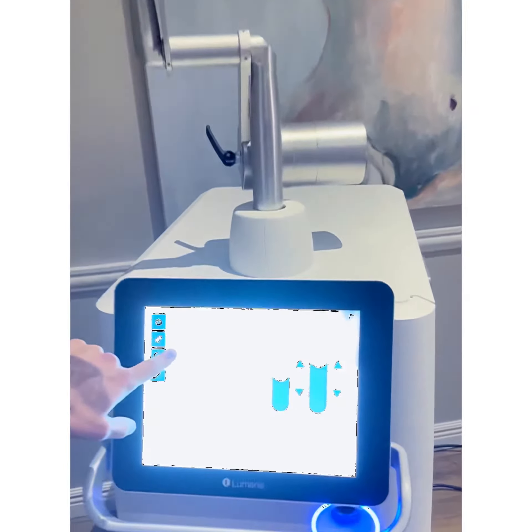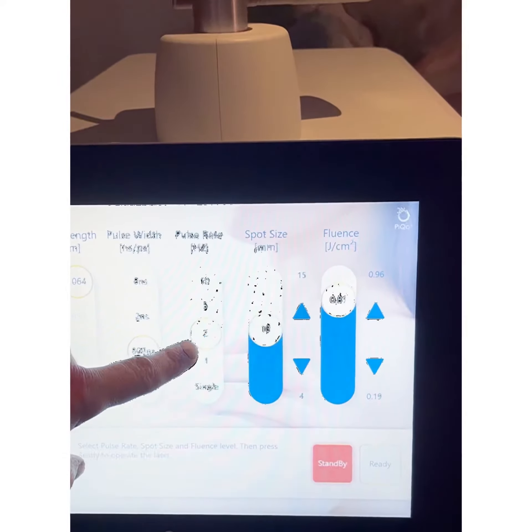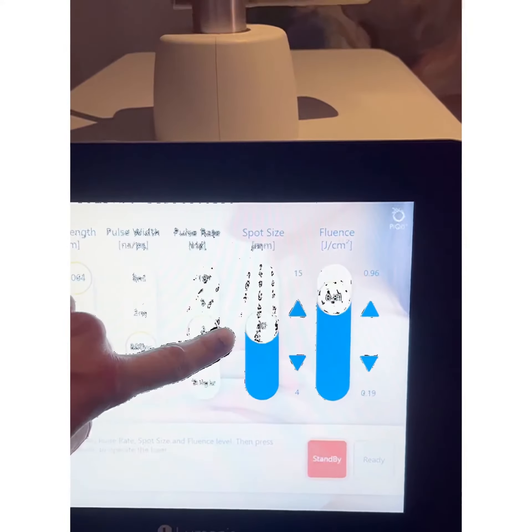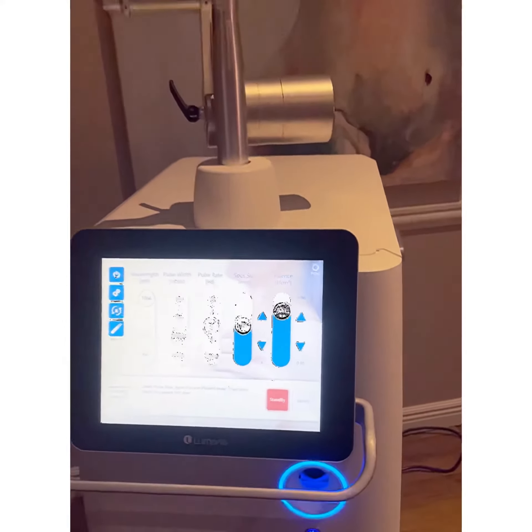We selected 1064 for her, 800 picoseconds. This is our Hertz, which is 2 — this is repetition. Spot size is 10 millimeters and the fluence is 21 joules per centimeter squared.